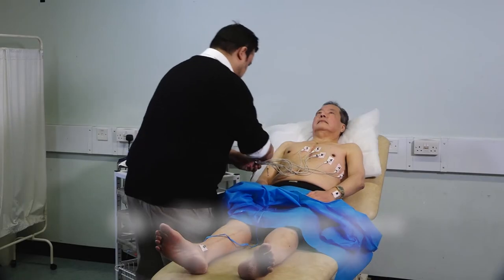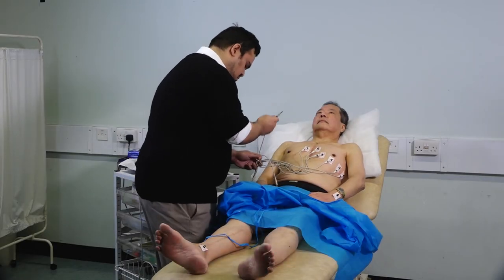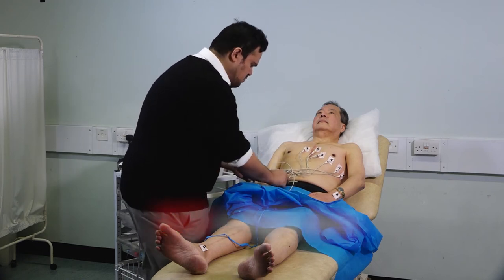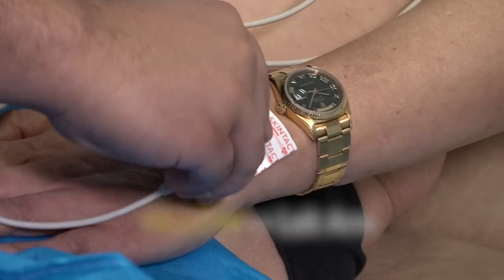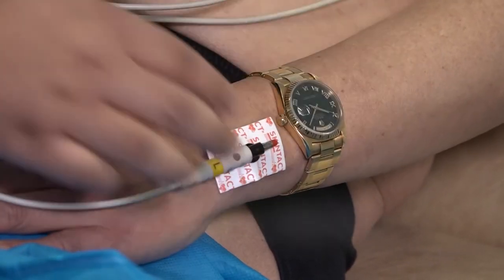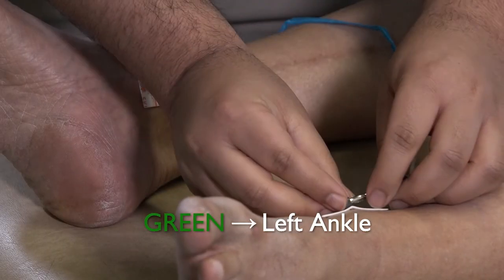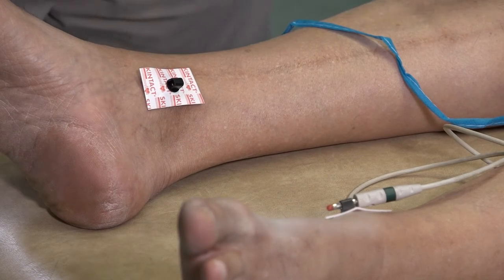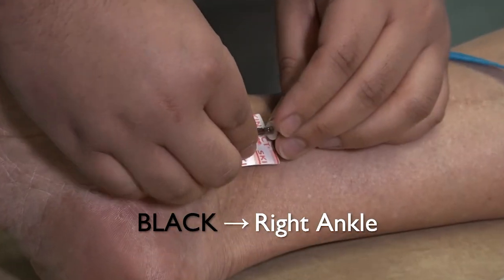Now attach the four limb leads: red to the right arm, yellow to the left arm, green to the left ankle, and black to the right ankle.